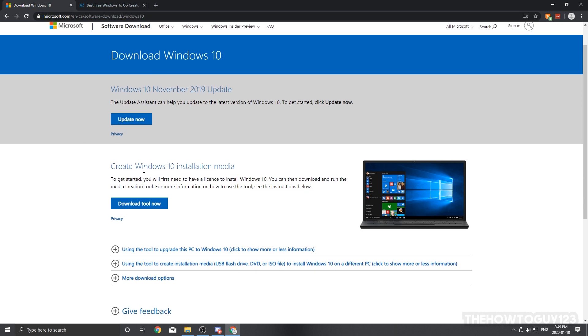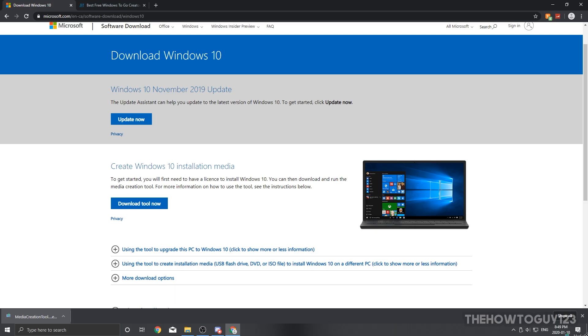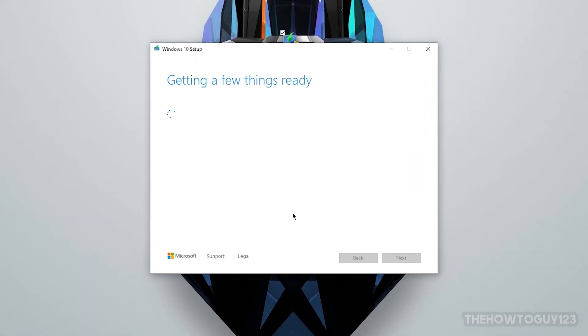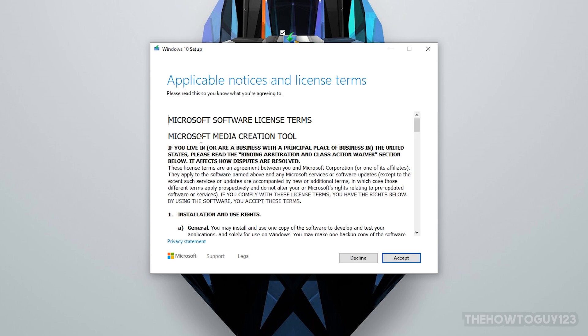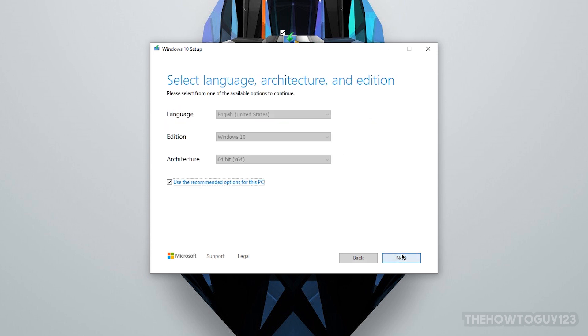You're going to need to download the Windows 10 installation Media Creation Tool — just click 'Download tool now.' Once it's done downloading, put it on your desktop and double-click to open it. It's going to get a few things ready — that takes about 30 seconds. Then accept the license agreement, and it's going to ask what we want to do. We want to select 'Create installation media — USB flash drive, DVD, ISO file for another PC,' so make sure that is checked, then click Next.